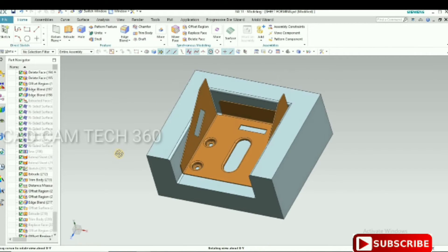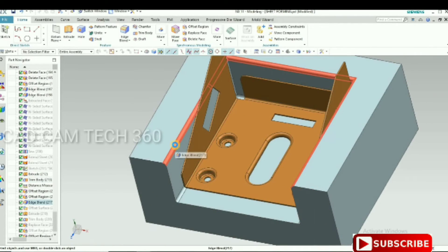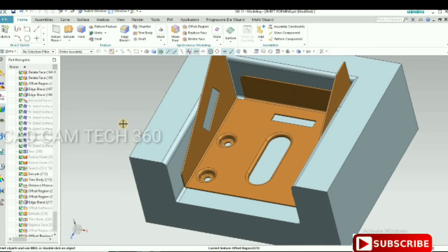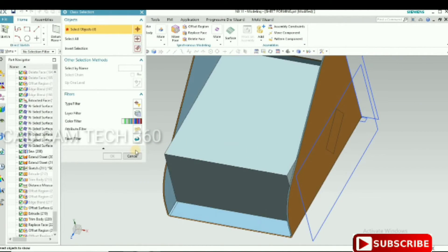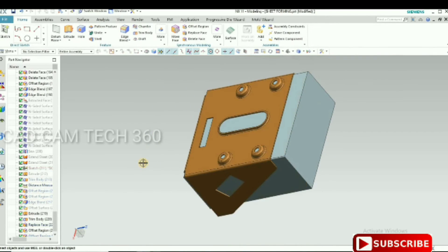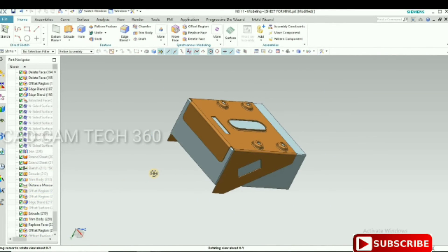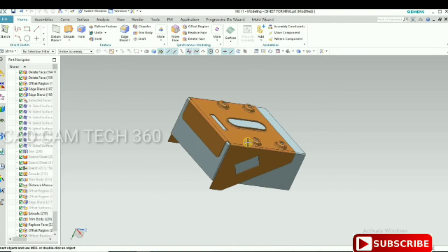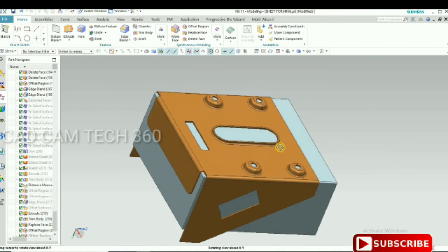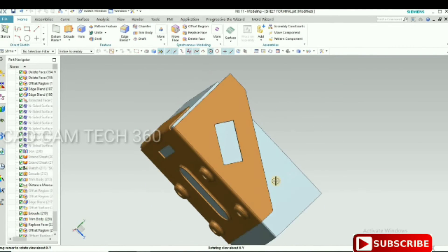The die with sheet metal and the radius is too small — I feel I should give it 7 mm. Punch with sheet metal — like this, punch with sheet metal.